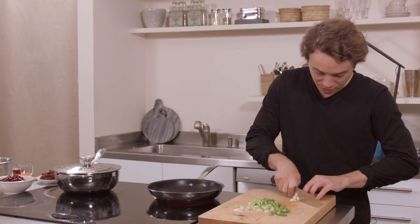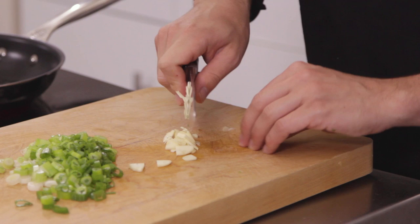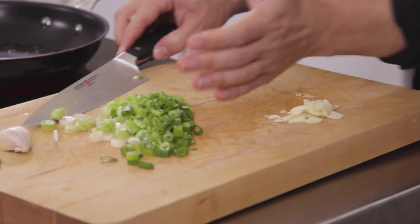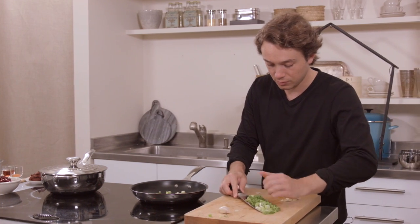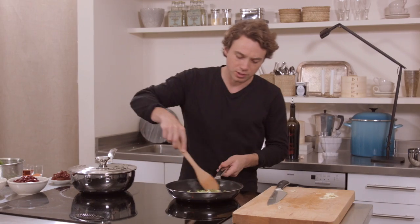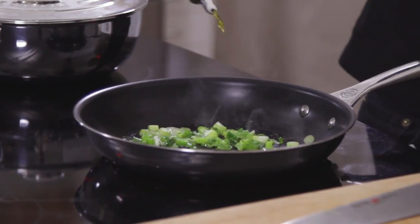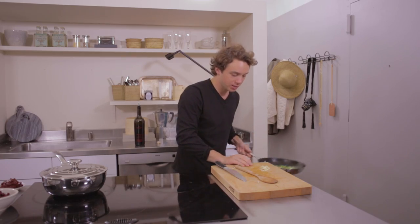We're going to finely mince — well, it's not so much of a mince as it is a very thin slice of two cloves of garlic, or in my case, one big one. That absorbed the oil pretty quickly, so let's put a little more. After just two minutes of sweating the onions, we can add in that garlic.